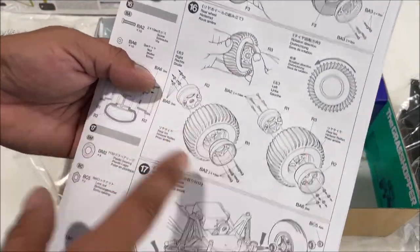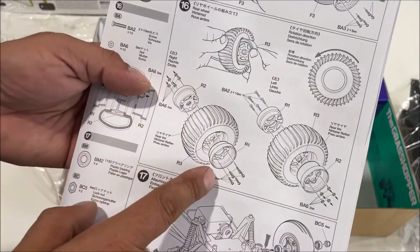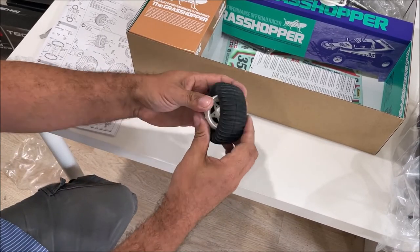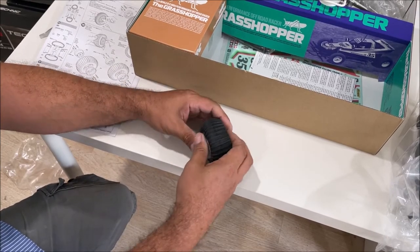Let's figure out what is making this so difficult. People were talking about these three-piece wheels being hard to get together — how in the world is a little kid supposed to do this? I have really good hand strength and I'm having a difficult time with this. Good god.